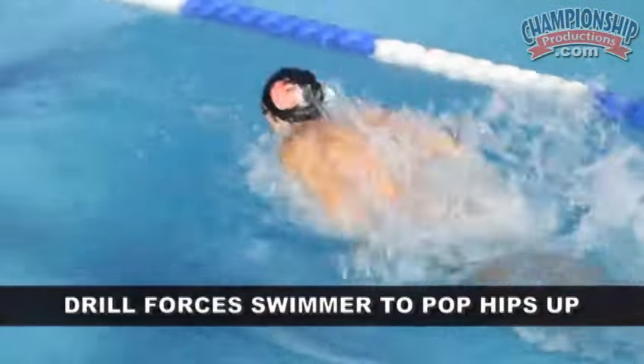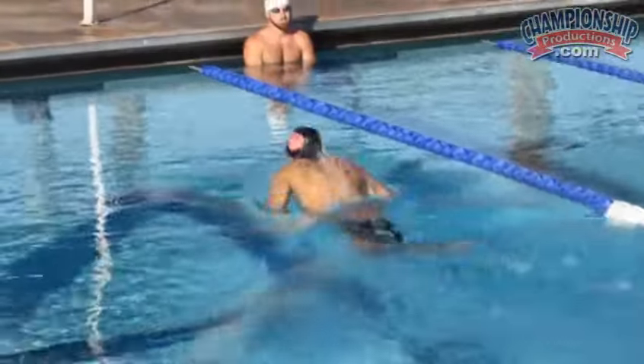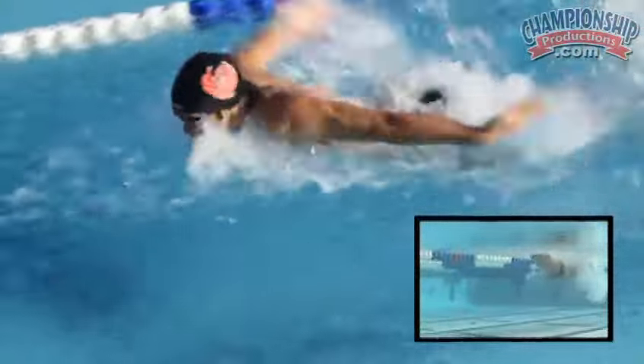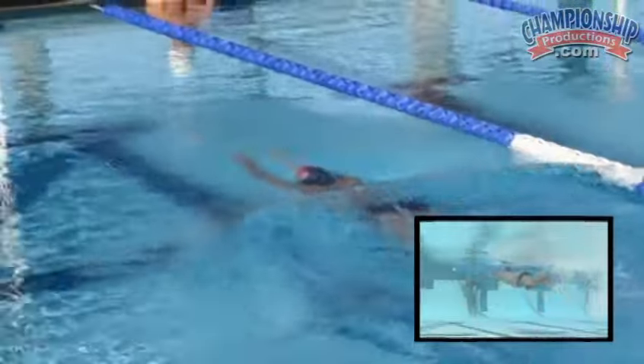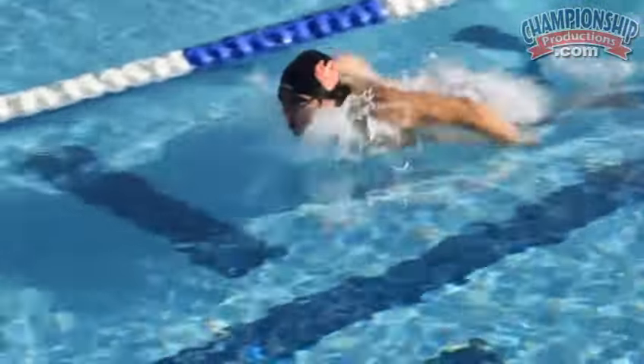What this drill is really going to emphasize is it's going to force you to pop the hips. You're going to get your belly button in towards your spine, press your hips up, and undulate slightly down. The goal is to allow you to pop the hips without having to do a ton of undulation. One of the key points is also to keep your head down when you're undulating.